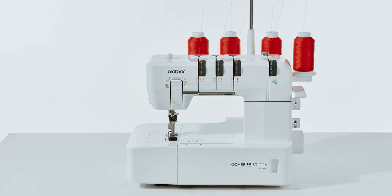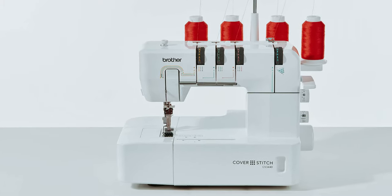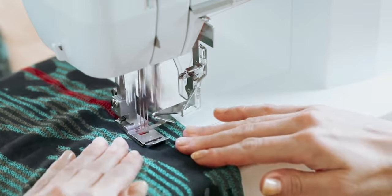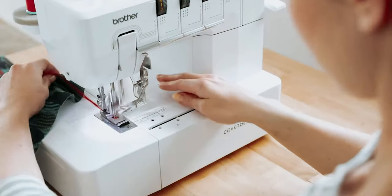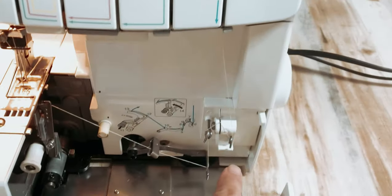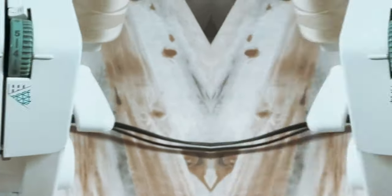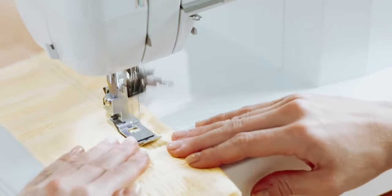Overall, the Brother Cover Stitch Serger 2340CV is a reliable and efficient machine that is perfect for both professional seamstresses and avid DIYers. Its sturdy construction and high-performance features make it a worthwhile investment for anyone looking to take their sewing projects to the next level.